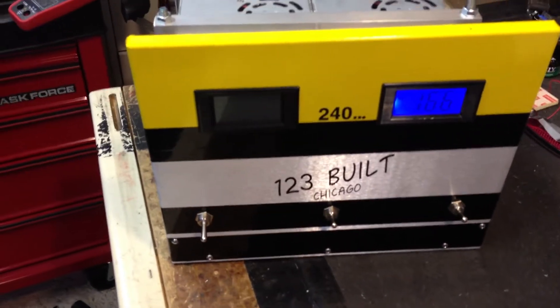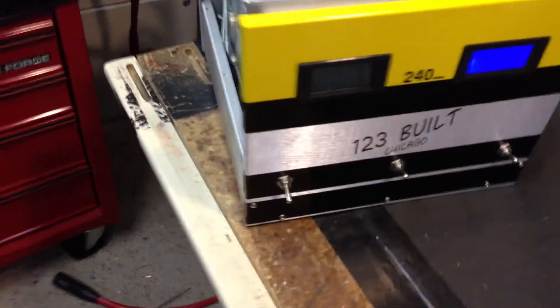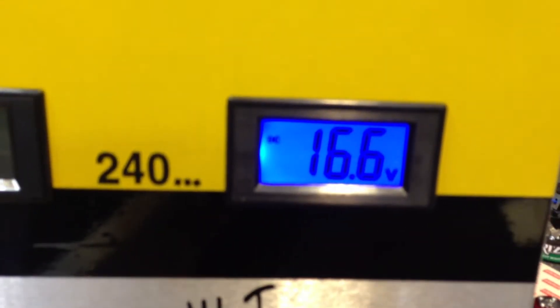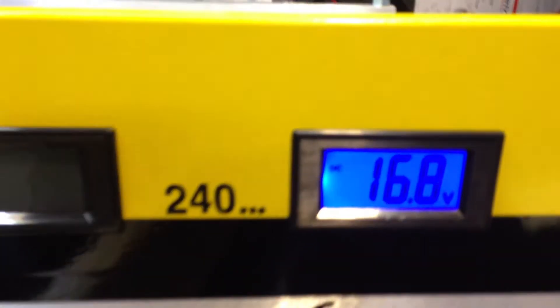I'm shutting off 60 amps of this unit, which leaves me with basically 180 amps worth of module — at least that's what I call it. So we're going to run it the same way. I'll put it right up front here and we'll look at the voltage drop, if it has any. [keying] Not much at all.